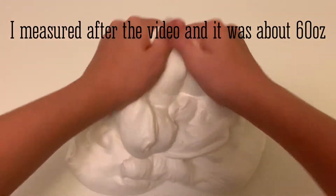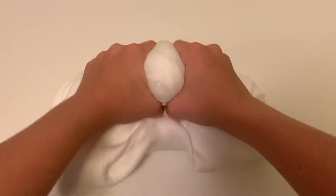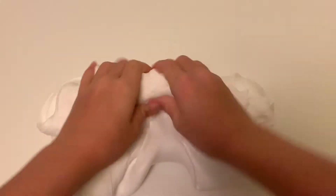To me this is a very big batch, but I know to a lot of other bigger slime shops it isn't. But just for us right now it is, so this is what I call a big batch.